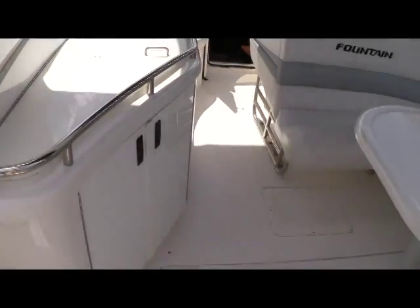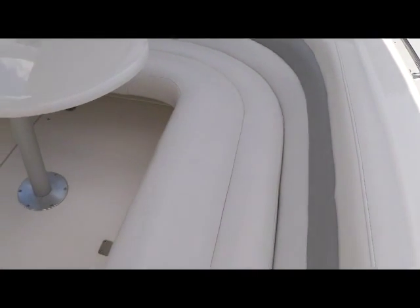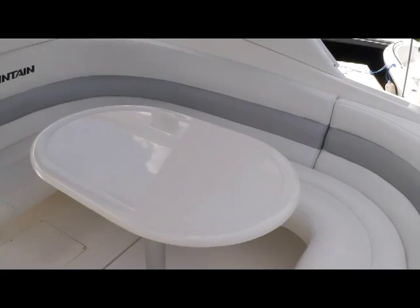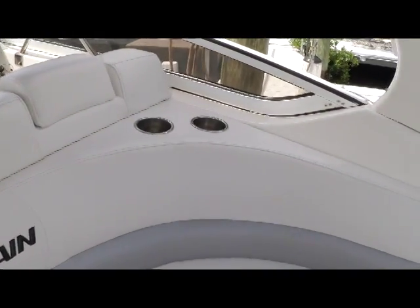Moving through the entryway door and flipping to the starboard side, you'll see a giant U-lounge with plenty of seating for all your guests here in the cockpit, all surrounding a great table. The vinyl is in just fantastic condition.